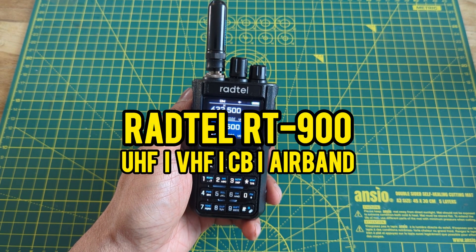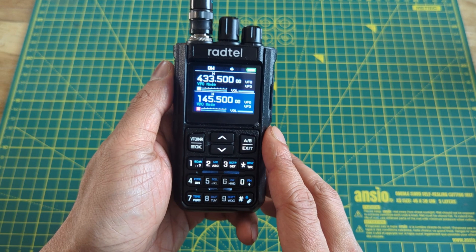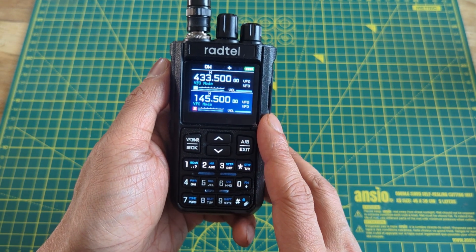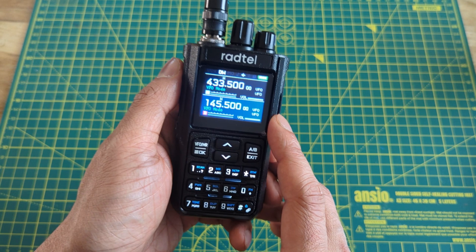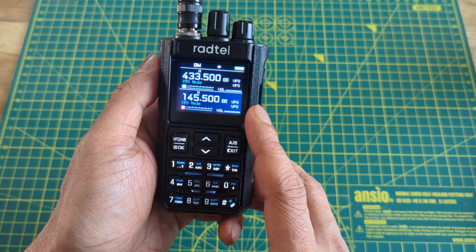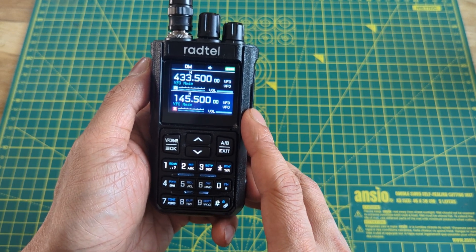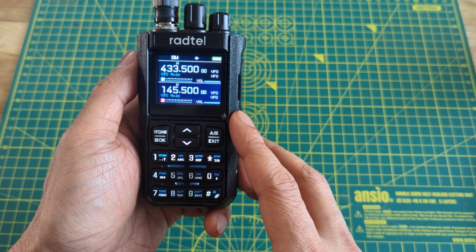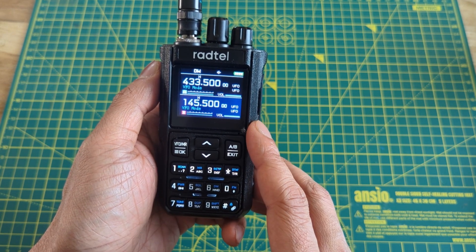Hello and welcome to my review of the Rattel RT900. It's an intriguing 8-watt radio that transmits on HF, CB, VHF, and of course UHF. In this video I'll be going over my overall impression of the radio, transmission, reception, programming, power output, and the negatives. I've already done an unboxing and first impression video — I'll link it in the description.